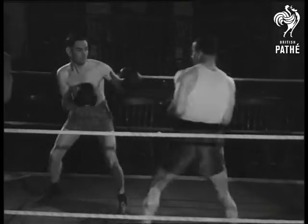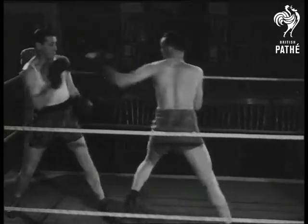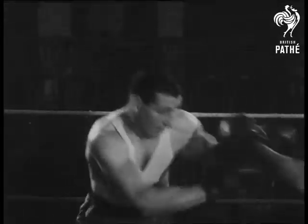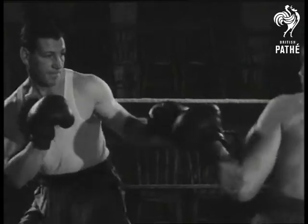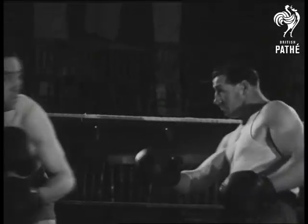Len Harvey, formerly world's light heavyweight champion and one of the most scientific boxers we've ever produced, says that the most important principle in boxing is balance. If you lose your balance, you're sunk. So he shows Jerry Brunt, a keen young lightweight, the secret of balance.